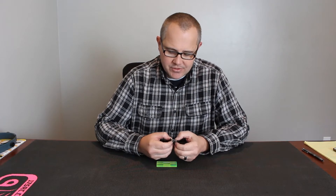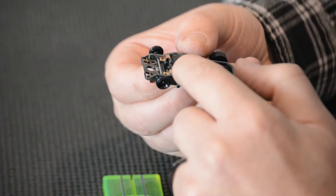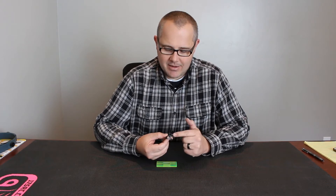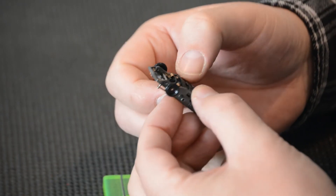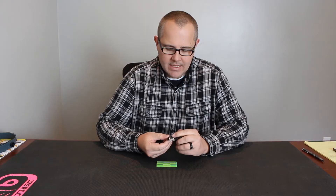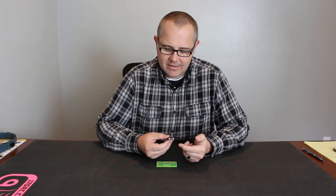Typically racers are going to always have it in full advance, which I always call driver's side down. If you're in Europe, it's obviously going to be the opposite, but here in America, I call it driver's side down. To adjust that, you just apply pressure to the top and bottom simultaneously, and you can rotate that inbell. So now we are in the passenger side down, which is retarding the timing.